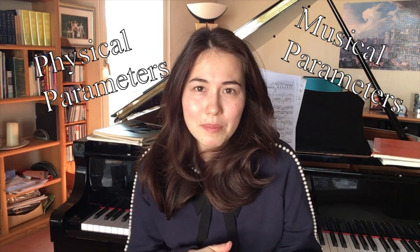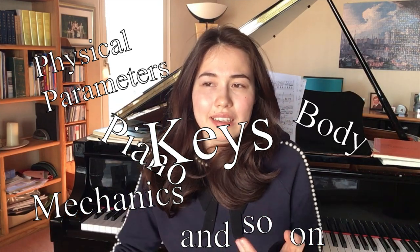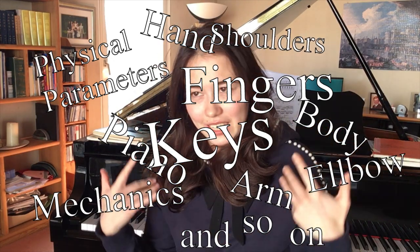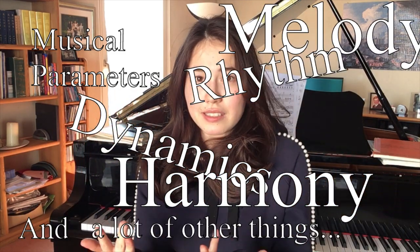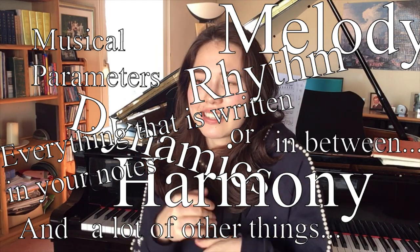So what is a good fingering? There are different parameters that will have an impact on your fingering — physical and musical parameters. Physical parameters include your piano as instrument: keys, mechanics, and so on, and your body as instrument: fingers, the hand, the arm, the elbow — very important — the shoulders and the rest of your body. And then there are the musical parameters like dynamics, harmony, melody, rhythm, and a lot of other things like everything that is written in your notes or in between that has musical energy.